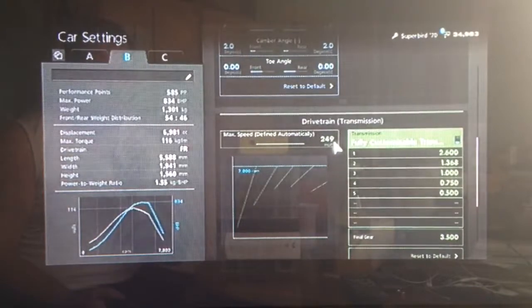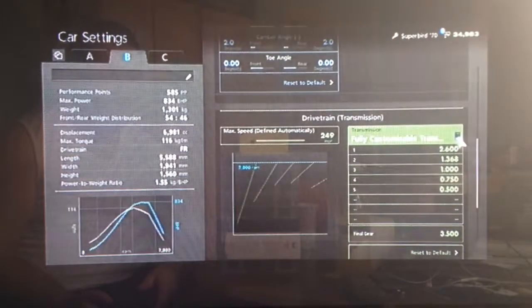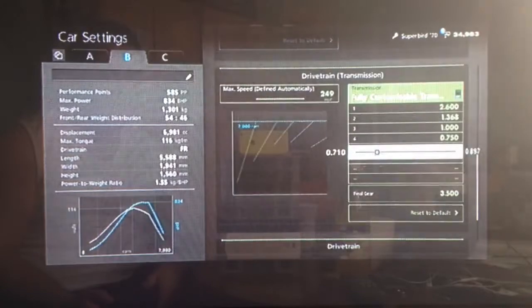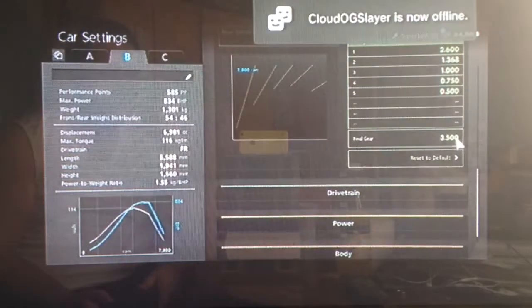For the gearbox, you want to put your auto setting as high as possible. I've put the first gear on 2600, second all the way to the left, third on 1, then 750 and then 500, with a final drive of 3.5.